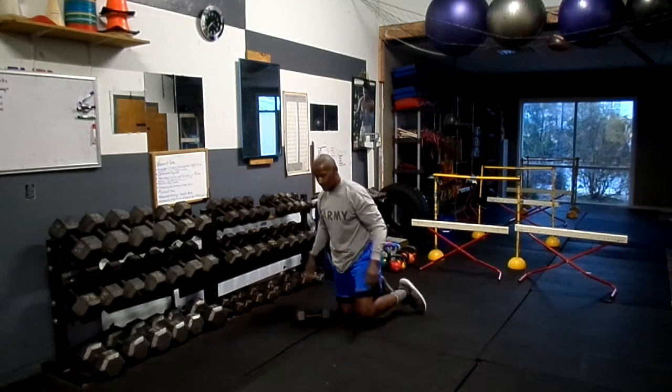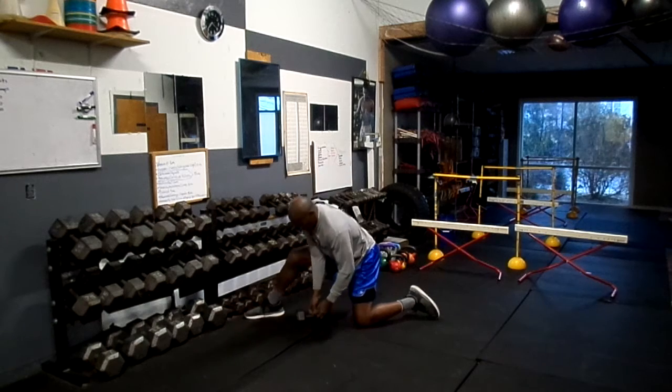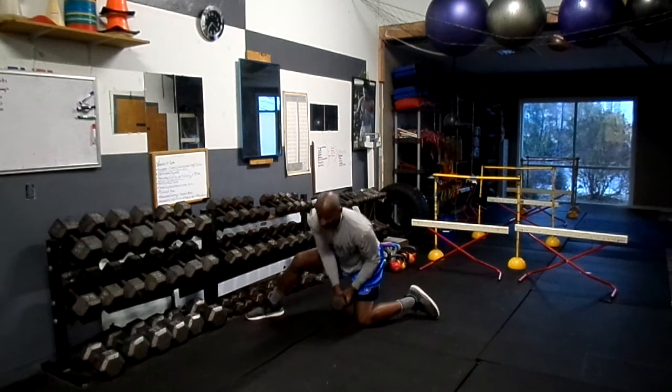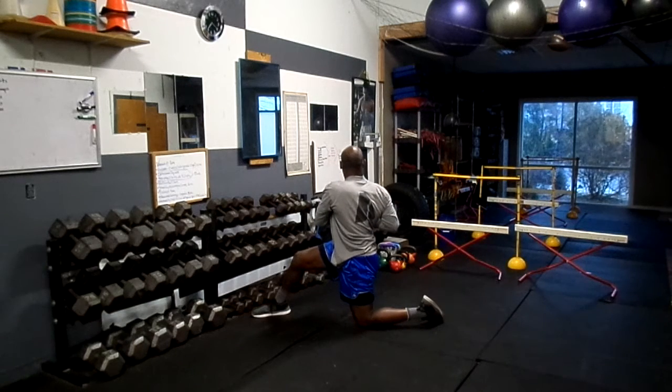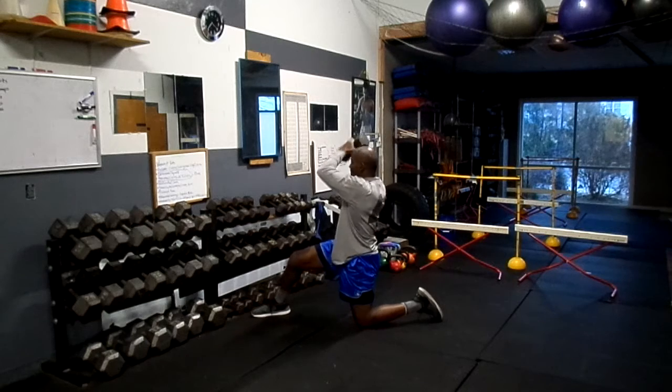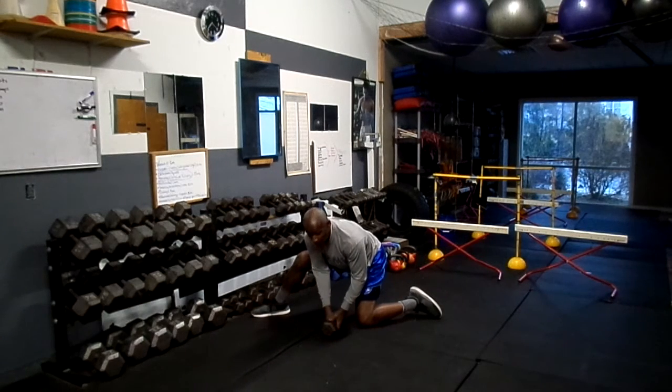Now I'm going to switch sides — it's going to work the opposite side. Start from the ground by my knee and come up with a twist. Weight goes above my head. Get that twist — that's important — and really work the obliques. Come back around. Notice I'm doing this fairly slow. Don't try to go fast; you can hurt yourself.